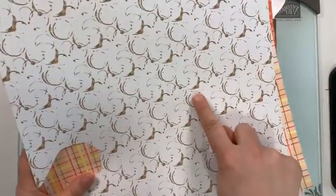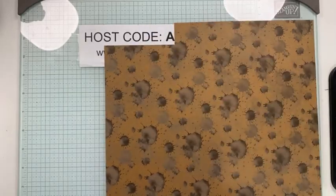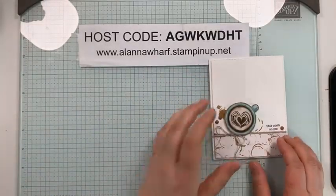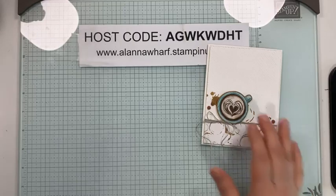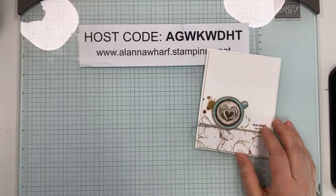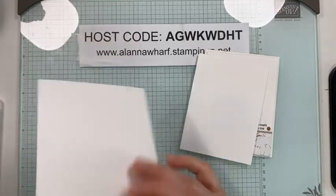Those are the patterns from the A Little Latte DSP, and I'm going to cut that while we're here today — I did not pre-cut the DSP. I have a thick white card base that is four and a quarter by eleven, scored at five and a half. And then I have a four by five and a quarter basic white piece that I'm going to texture, stamp on, and also layer the DSP on.